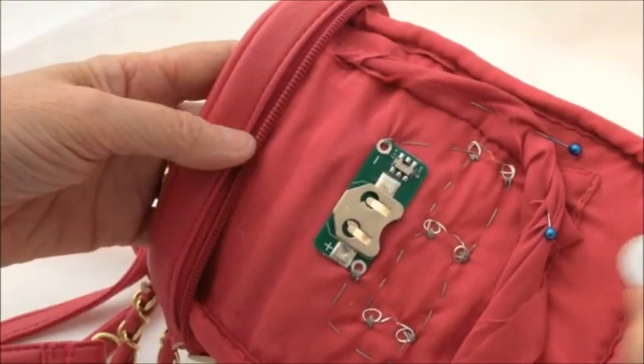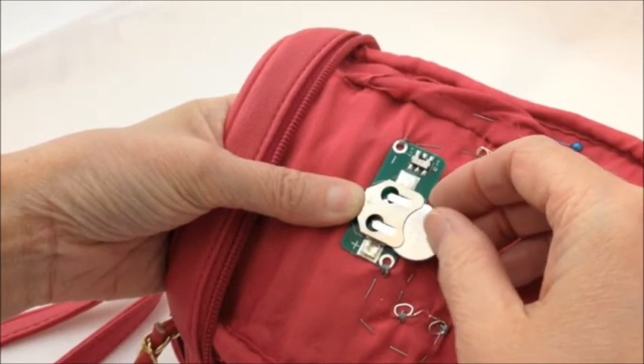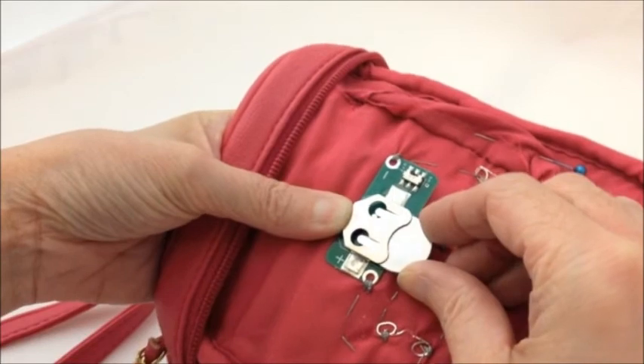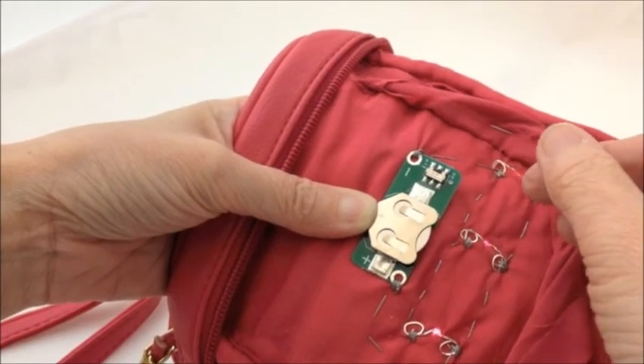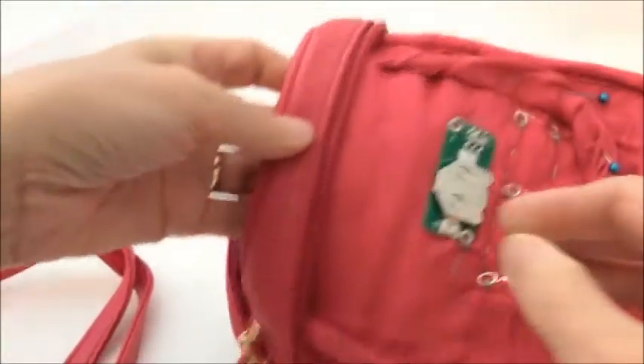Now the circuit is made, we can put the cell into the cell holder by making sure that the positive side of the cell is going into the positive side of the cell holder — it just slides into position. Then I can use the switch on the side of the cell holder to switch the LEDs on. If you just look inside the bag, you can see the LEDs are working.